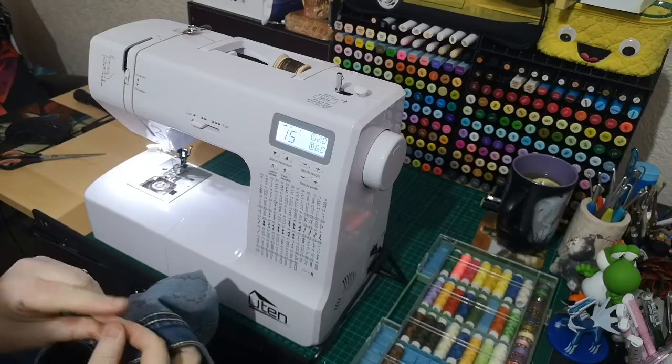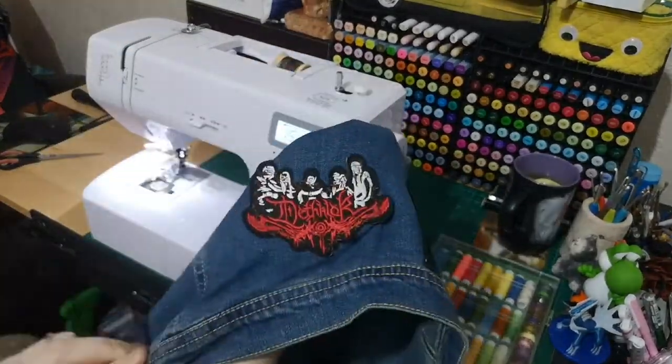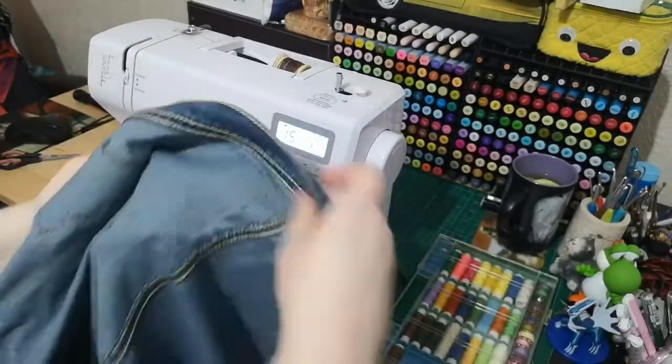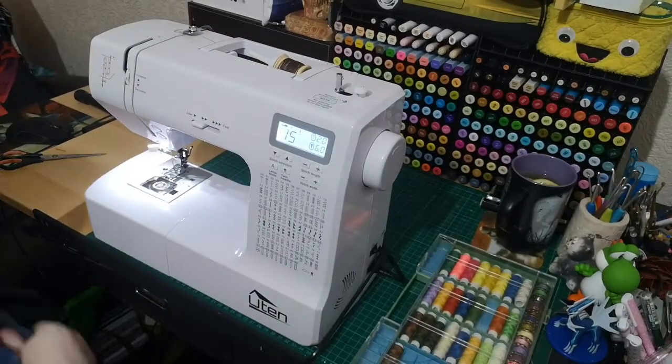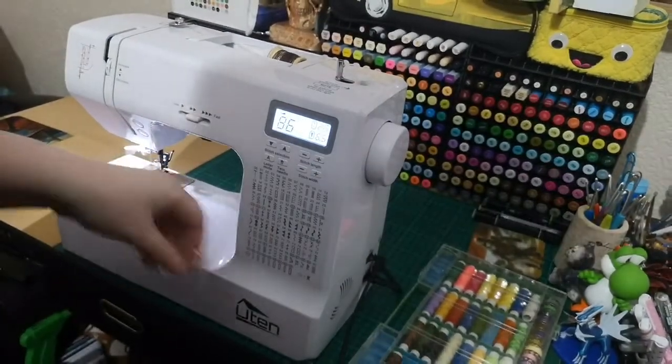I'm showing you the back of that patch there - that's good. I know you can iron patches on but there's something more rustic about sewing them on. I like it better that way.